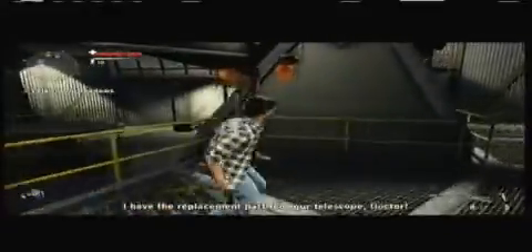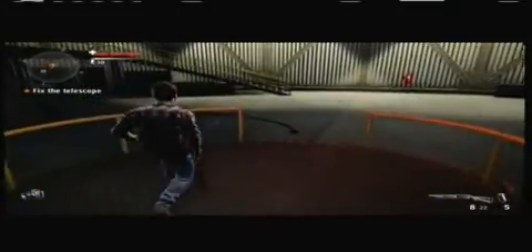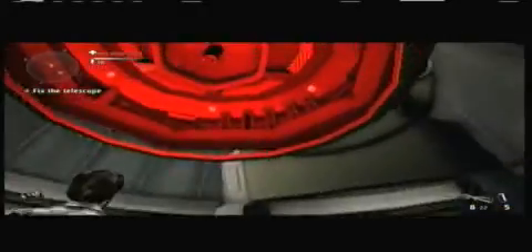I have the replacement part for your telescope, doctor. Yeah, she knows. So yeah, this probably isn't an endless cycle - pretty cool if it was. Fix the telescope right away.